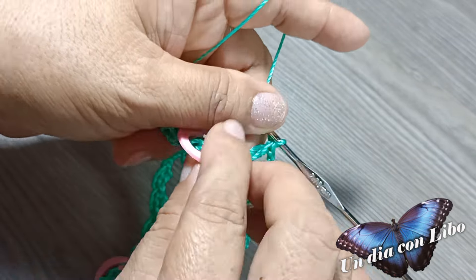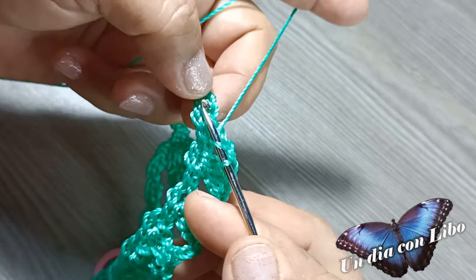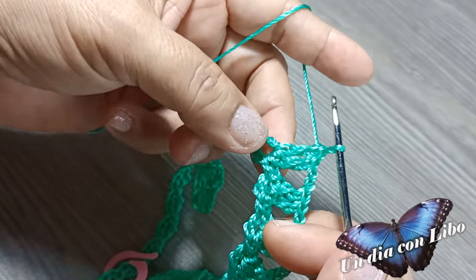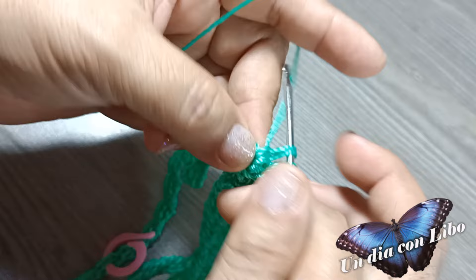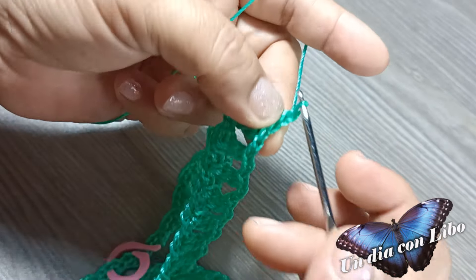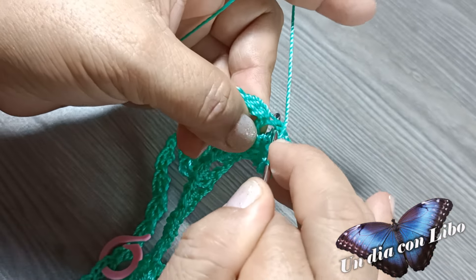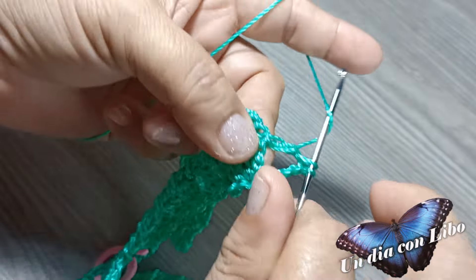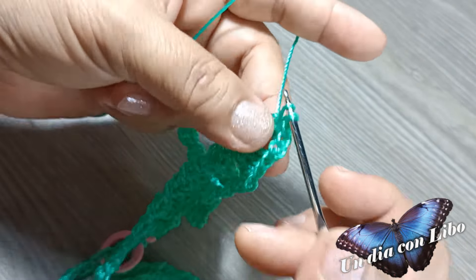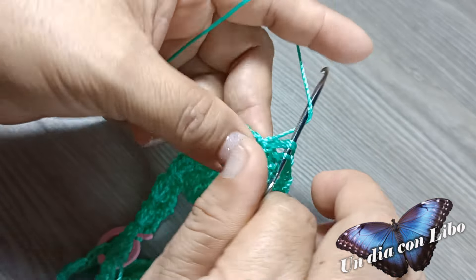2 cadenas y vuelvo a tejer aquí el abanico, que son 3 puntos altos y 3 cadenas —perdón, 3 cadenas— y se vuelven a tejer 3 puntos altos. Ya tengo los 3 puntos altos. Sigo con 3 cadenas y se vuelve a tejer 3 puntos altos.